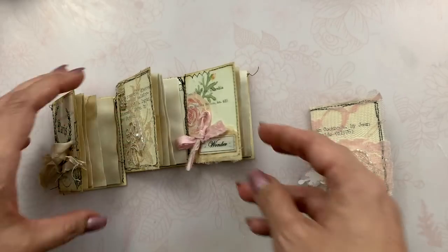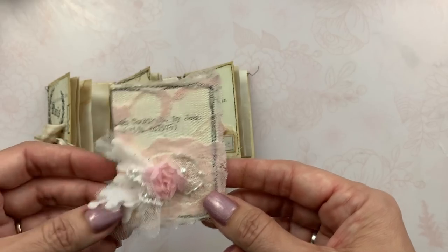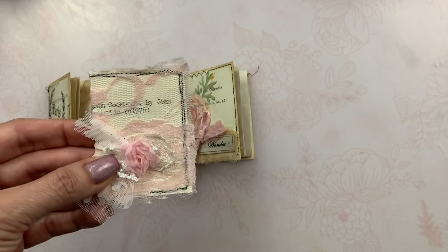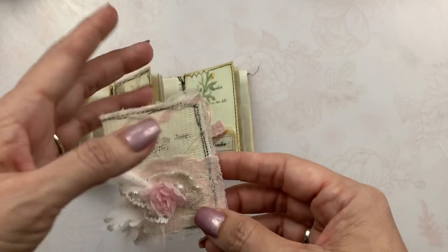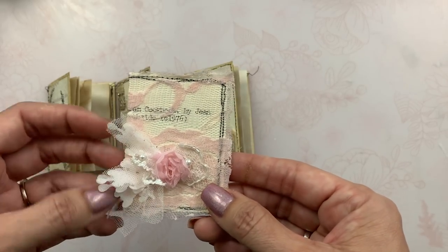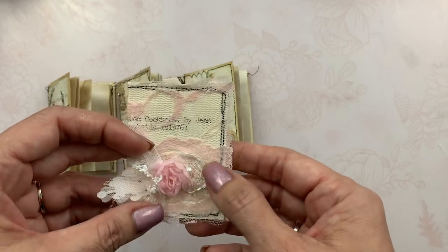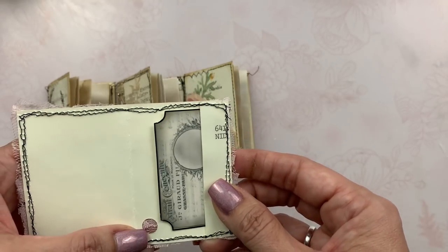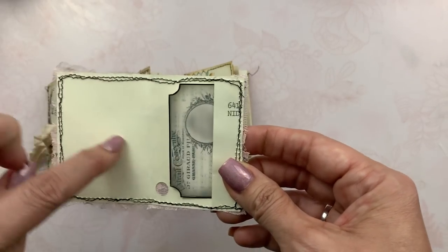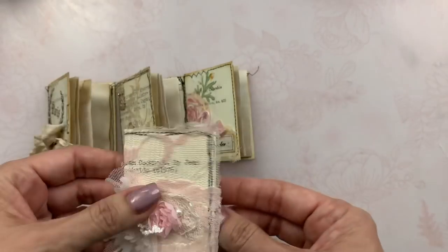They're really cute and they'll make cute little inserts for your journal. Here's one covered in pink lace where I didn't trim the edges — I just thought that was kind of cute, leaving it uneven — with a little flower appliqué. On this one I didn't put any pages in, so you can add pages or leave it as-is and write on the inside, and there's another little tuck area.